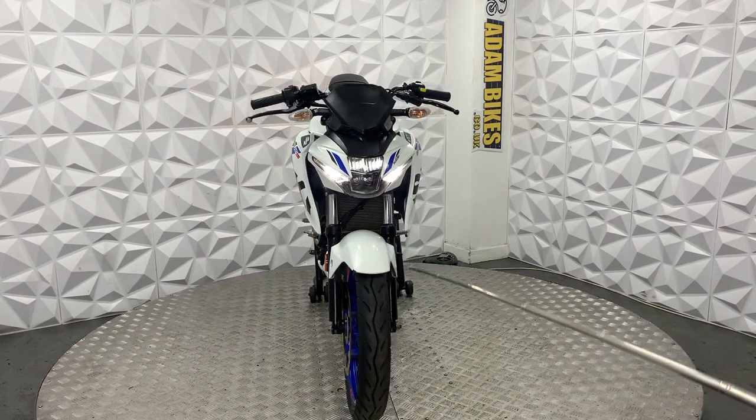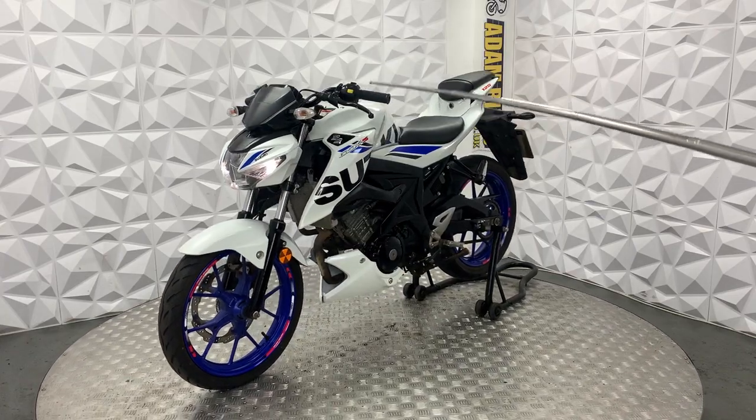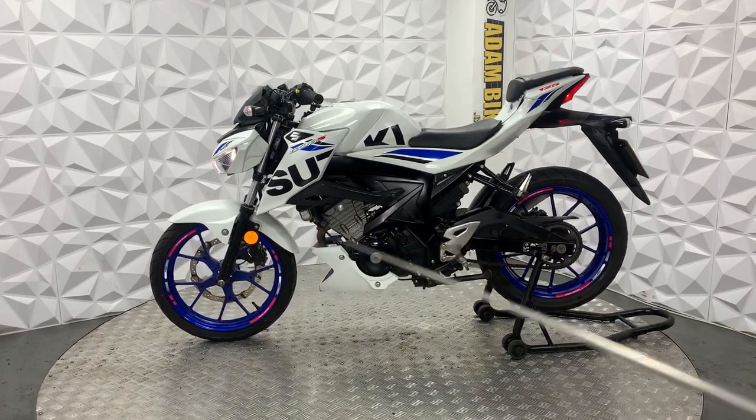Belly pan is in good condition. Front mud guard is in good condition with just a slight little mark there. It's got standard levers and grips. Front tyre is in good condition, same with the brake disc and pads. It's a full ABS model.